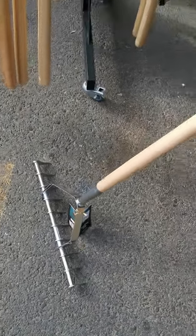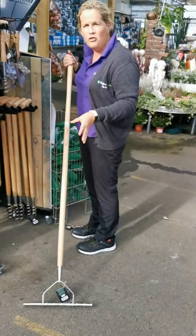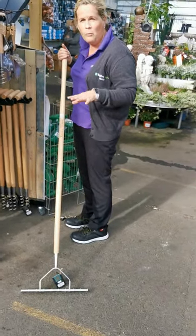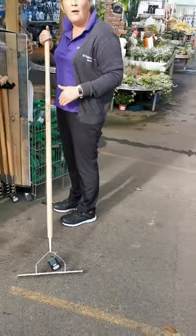It helps the soil to break up a bit and adds better drainage to the top of your soil where water can sit. So it's an ideal tool also if you are putting down a new lawn.